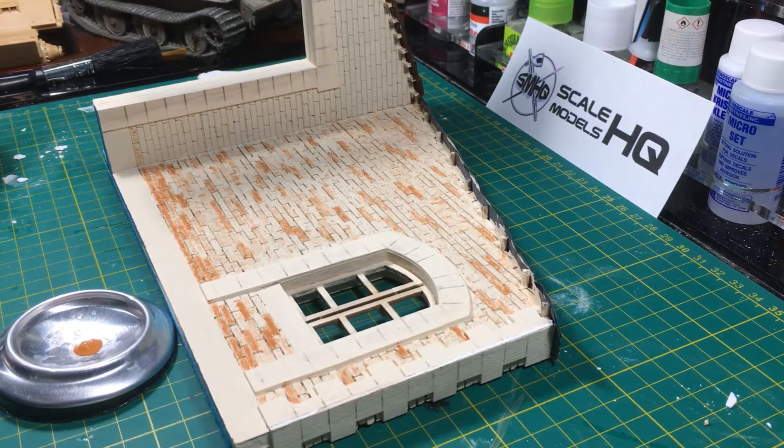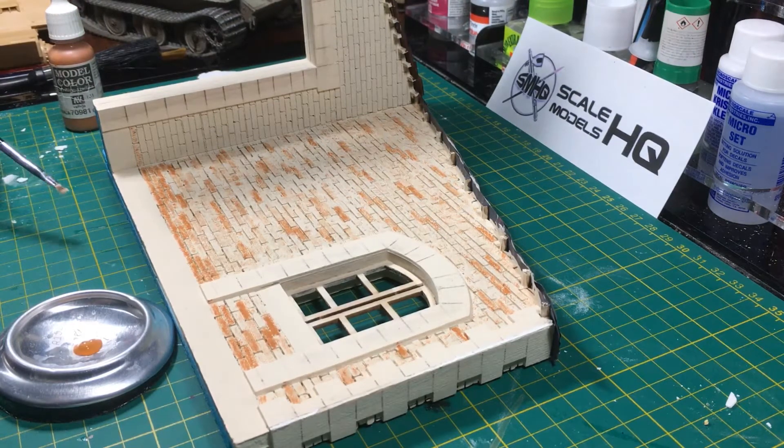Hello everyone and thanks for tuning in to the AFV factory. Today I'm going to be carrying on working on this factory entrance gate for one of my dioramas. This was supplied to me by Scale Models HQ, so you should be able to find it on their website at www.scalemodelshq.com, and if you use the offer code BL10, that's in capitals, you'll get a 10% discount on any purchases you make there.